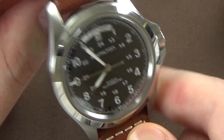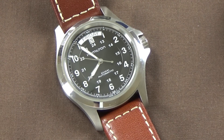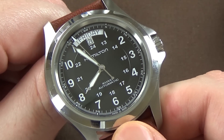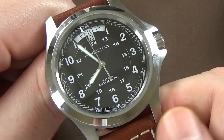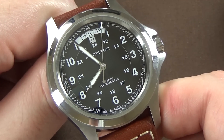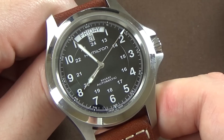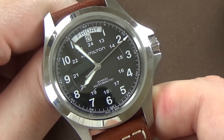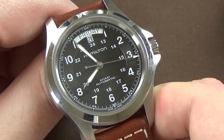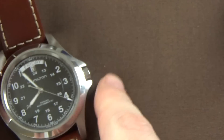Accuracy varies depending on whether the watch is sitting dial-up on a desk or being worn on the wrist 10 to 16 hours a day. I haven't worn this loaner watch extensively, but sitting dial-up with a little bit of wear, it appears to gain only a few seconds per day.